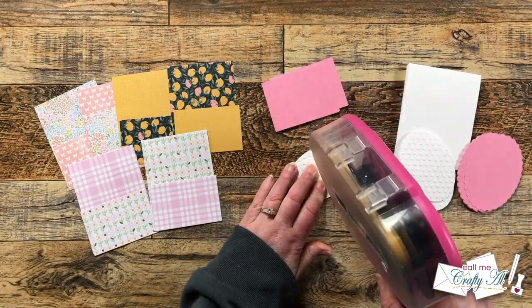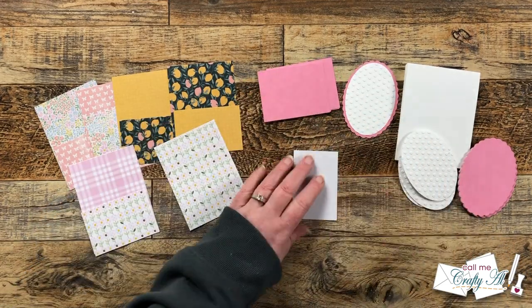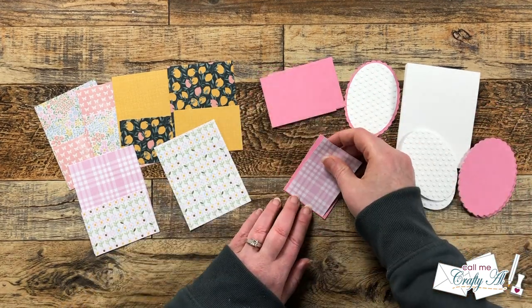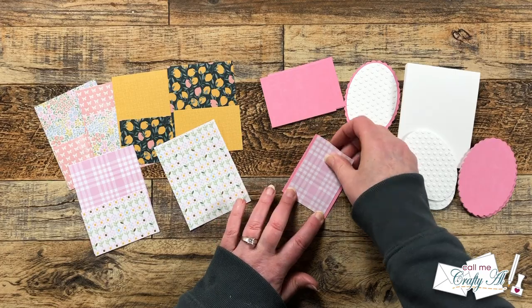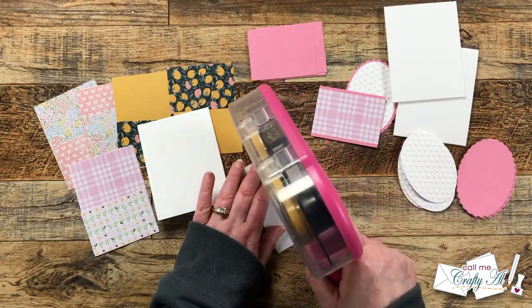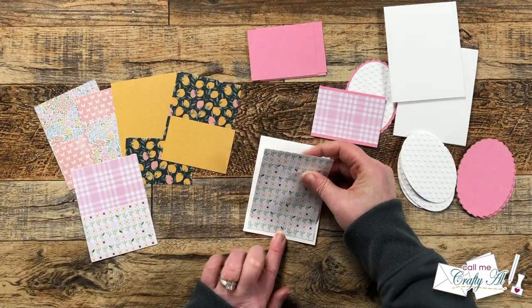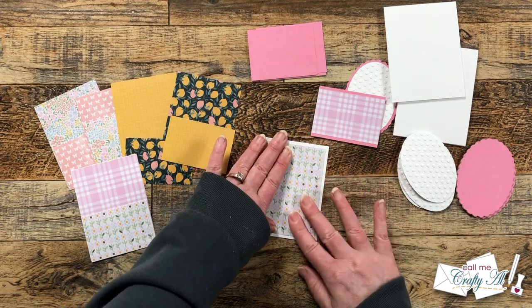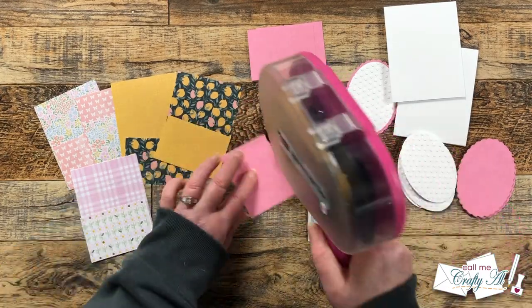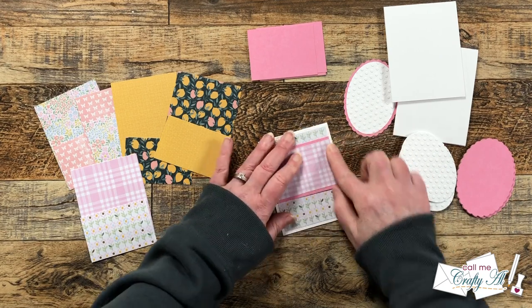To put the cards together I start by adhering my two ovals together. If you are a channel member you have access to free SVG cut files if you don't have similar dies. Once I have matted my small piece of patterned paper with the pink showing only at the top and bottom, I add that final piece of pattern centered on the front of the card, and then my pink matted piece goes across there left to right. You can move this up or down — I just tried to stick with the sketch.